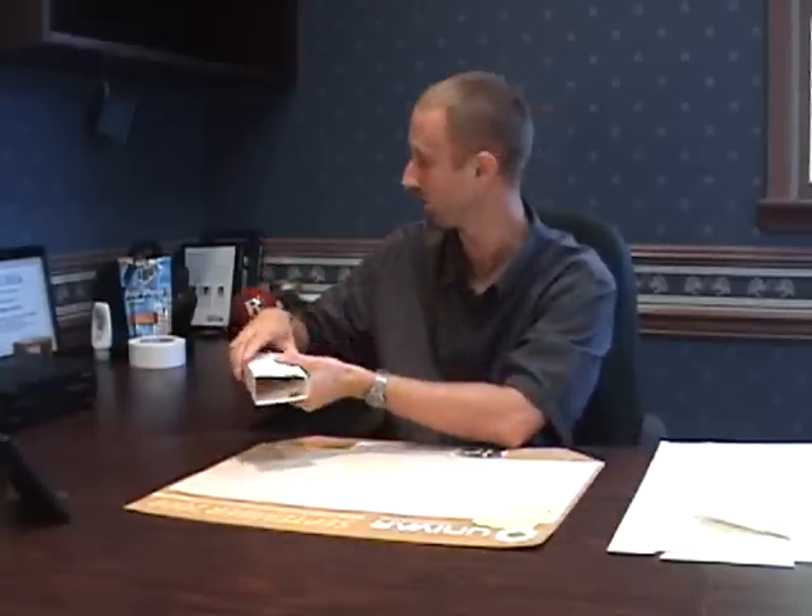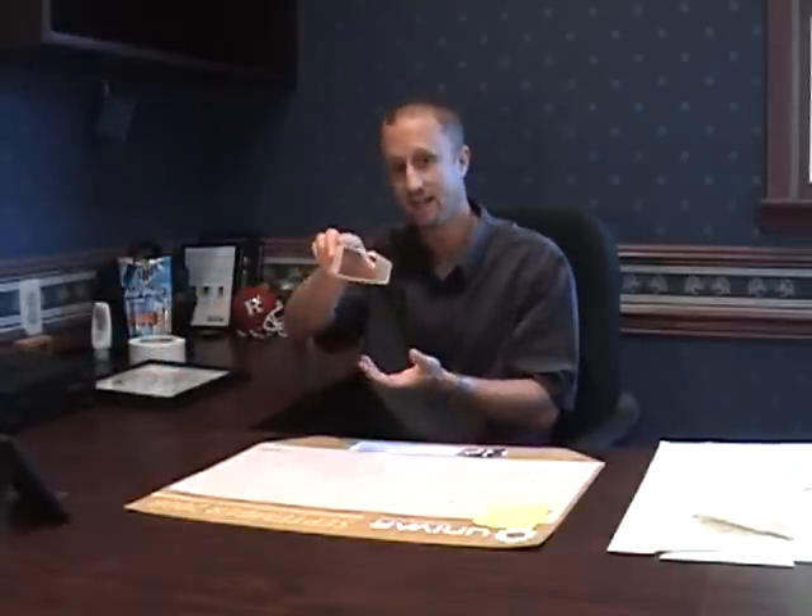You take the wax paper off, then you fold this thing closed — which isn't always very easy — and you make it a nice smooth box. Then you take it and replicate placing it against a baseboard, putting it right up flush against that baseboard. One thing we know about bed bugs is that as they move around an environment, they tend to walk along seams and edges. So they're going to walk along that edge of the baseboard and hopefully come in contact with this glue board and get stuck to it.